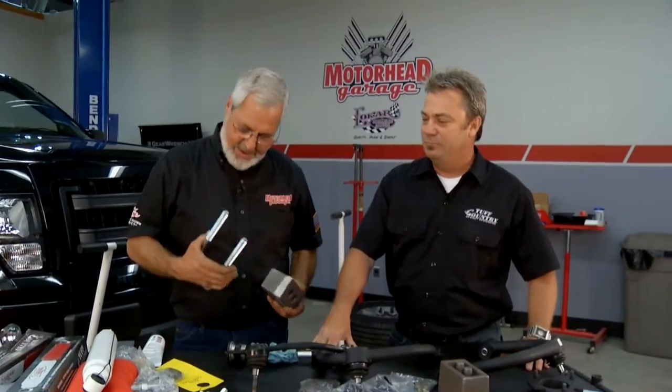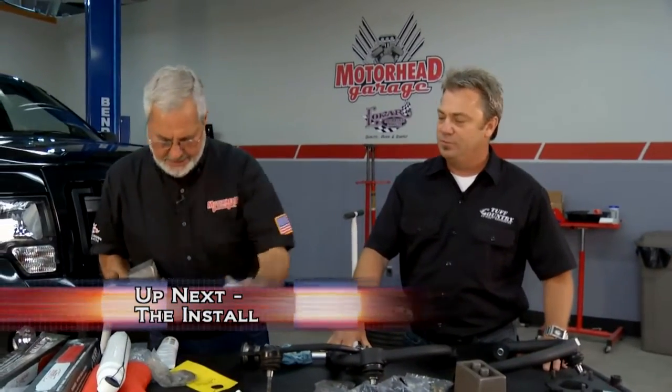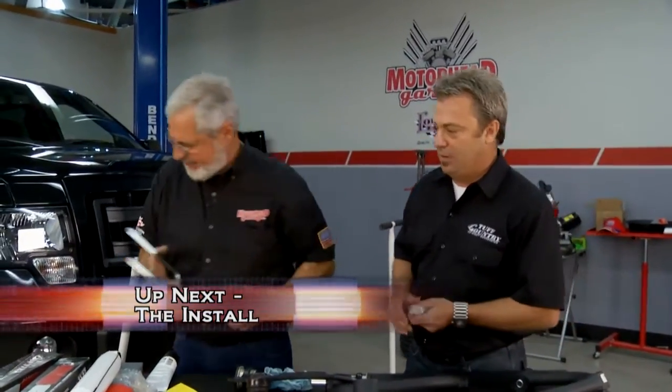Tough Country is going on their 25th year anniversary this January, so you can buy with confidence. They've been around a long time and are proud to say they're made in the USA. Here are the strut mounts — let's go put this together.